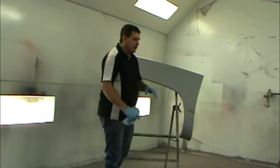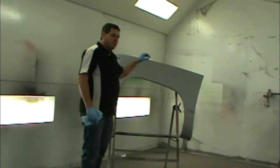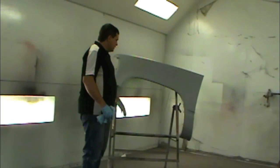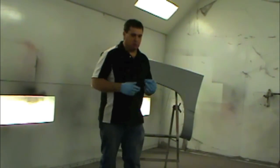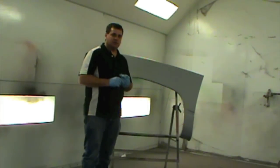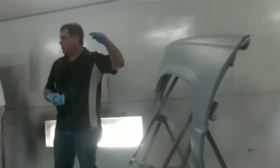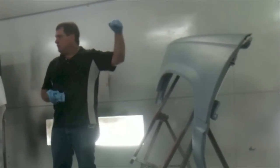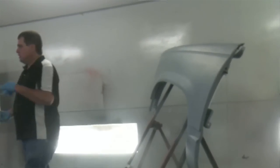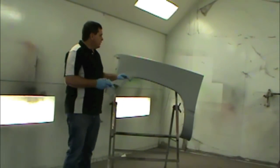Now I'm going to get the spray gun — I've already got it mixed and in the gun and ready to go — and I'm just going to go ahead and spray this fender. The only thing I'll mention before I spray is that waterborne is a little bit different than solvent. I'm talking about a 50% overlap in solvent; when using waterborne, you want to tighten that up a little bit. I'm going to do a 75% overlap. Each coat, you need to overlap quite a bit more, about 75% opposed to 50%.